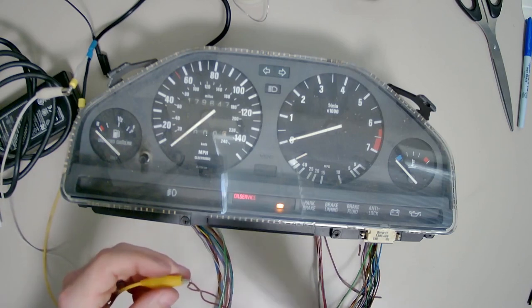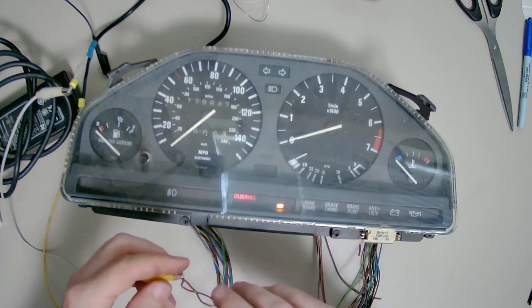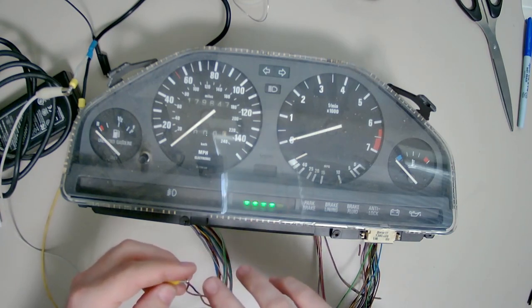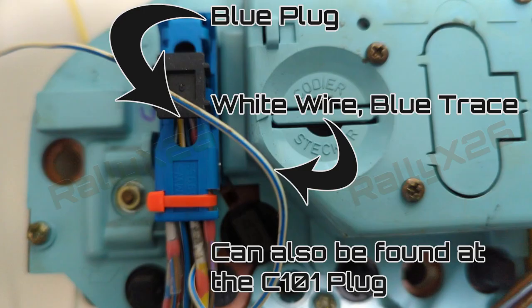There is one wire that comes off the back of the instrument cluster, and all you have to do is run this to a momentary push-button that, when you press it, grounds that one wire — and you can now reset the oil life indicator on your E30.